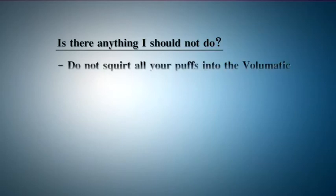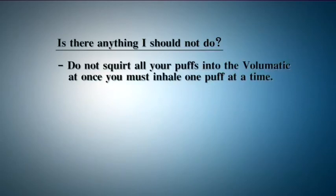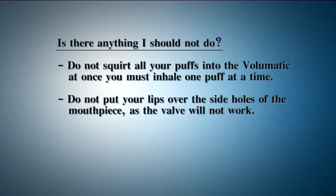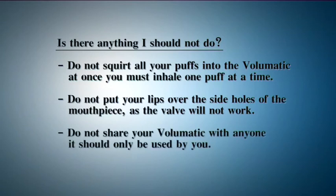Is there anything I should not do? Do not squirt all your puffs into the volumatic at once — you must inhale one puff at a time. Do not put your lips over the side holes of the mouthpiece as the valve will not work. Do not share your volumatic with anyone; it should only be used by you.